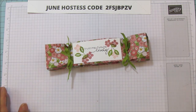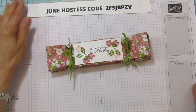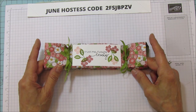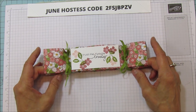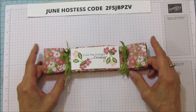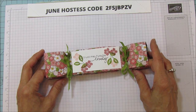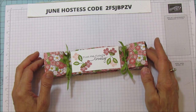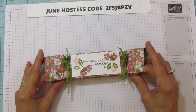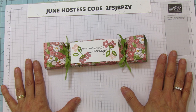Alright everyone, I hope you enjoyed it. If you need any supplies, you can go to my blog at stampingwithamore.com and shop from my blog. Here's the June hostess code. If you haven't subscribed, please subscribe and hit the bell for notifications each time I upload a new video. I'm going to be doing a giveaway for my 25,000 subscribers that I just hit, so stay tuned — it's probably going to be announced in my Sunday video. Alright everyone, have a blessed one and I'll catch you in the next one. See you later, bye!